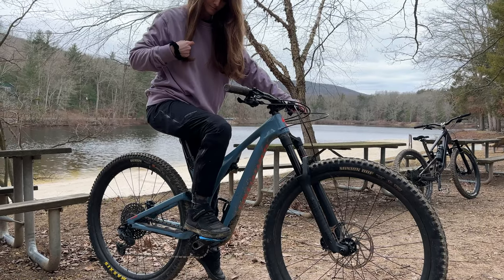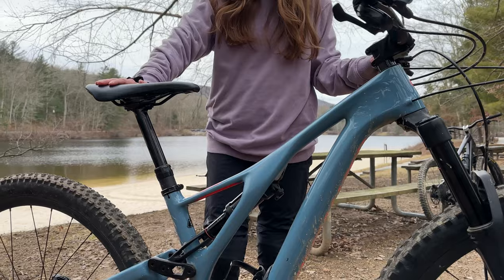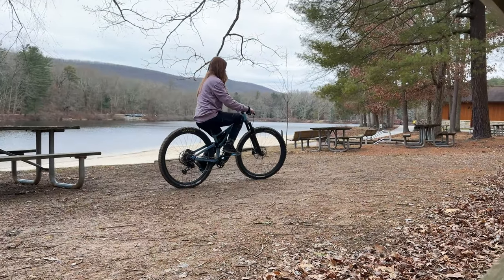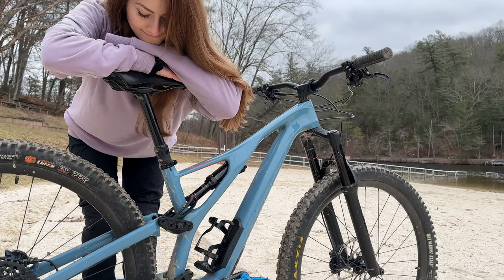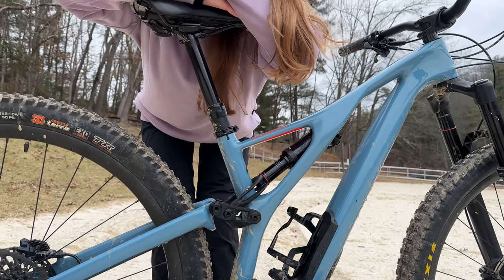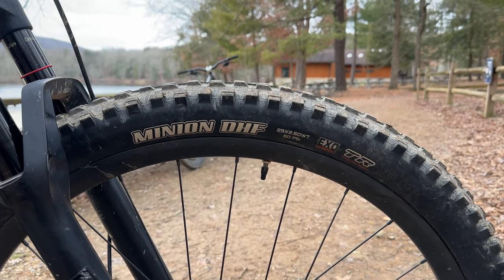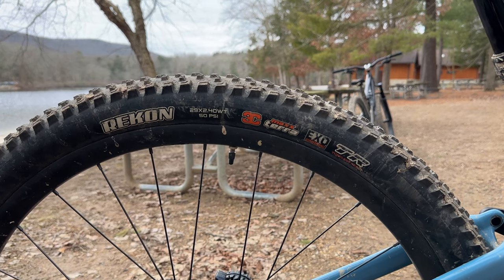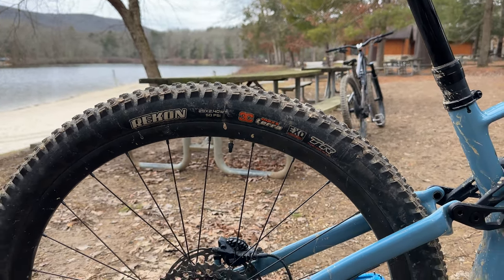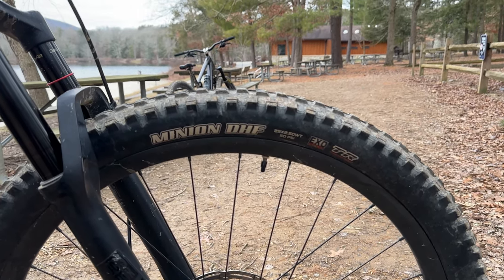Let's talk about my wheelset. This bike came with 30mm 29-inch Roval carbon rims, which is outstanding, but the Specialized hub it came laced to is not the best — it would be great to have a bit higher engagement. I replaced my stock Specialized tires, which were 29x2.6 Butcher in the front and 29x2.6 Purgatory in the back, with a 29x2.5 Maxxis Minion DHF in the front and a 29x2.4 Maxxis Recon in the back. They feel faster rolling. For a typical Pennsylvania trail ride, I usually run about 24 psi front and rear.